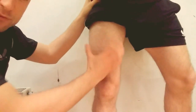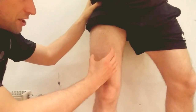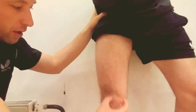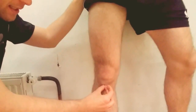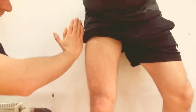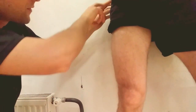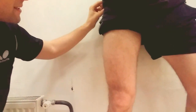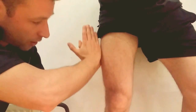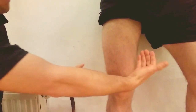Underneath rectus femoris, we have vastus intermedius, which originates on the anterior aspect of the femur and also inserts into the tibial tuberosity. On the lateral side, we have vastus lateralis, which originates at the trochanter major and goes down into the tibial tuberosity.